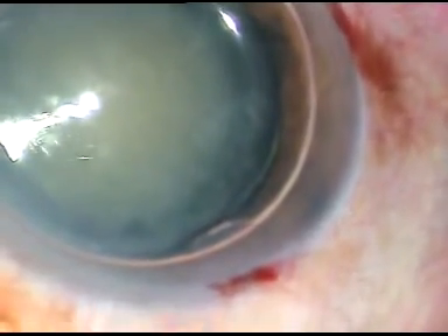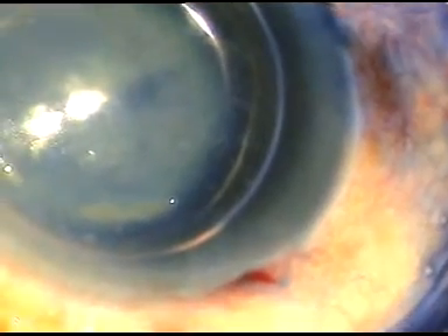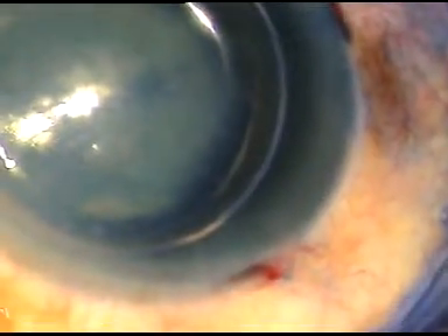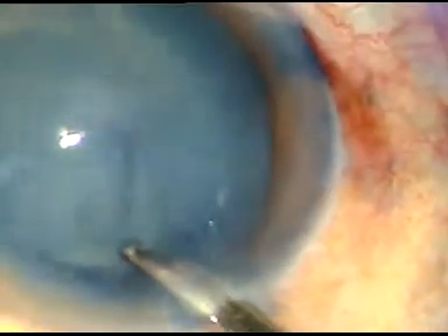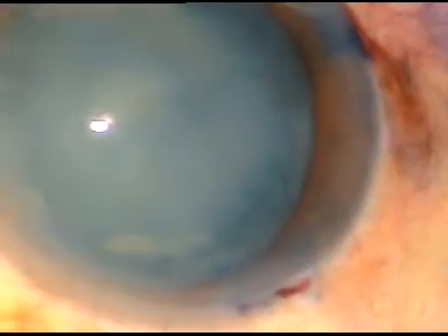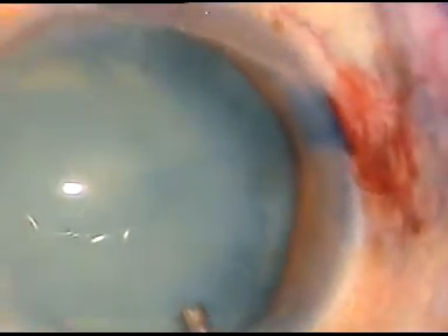An air bubble has been injected into the anterior chamber. Now this is trypan blue dye to stain the anterior capsule of this cataractous lens. The dye is now washed out. I use BSS to wash the dye out of the anterior chamber. Many colleagues don't wash it out — they just replace it with viscoelastic substance.